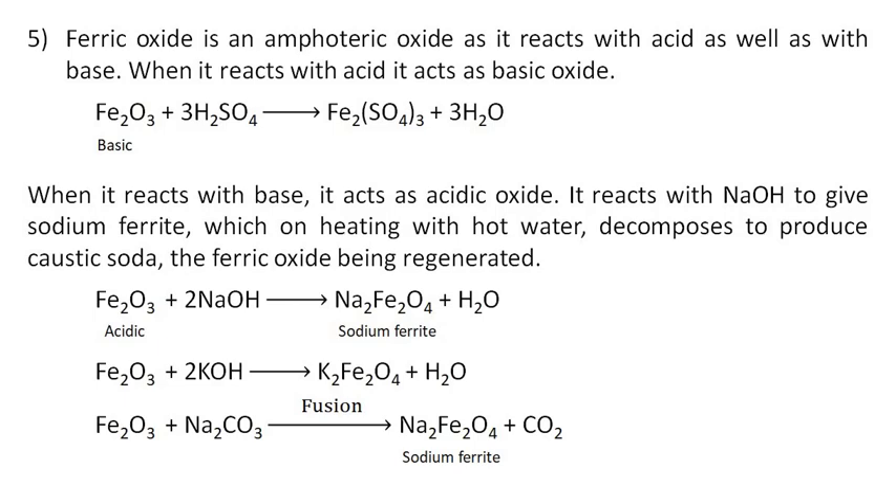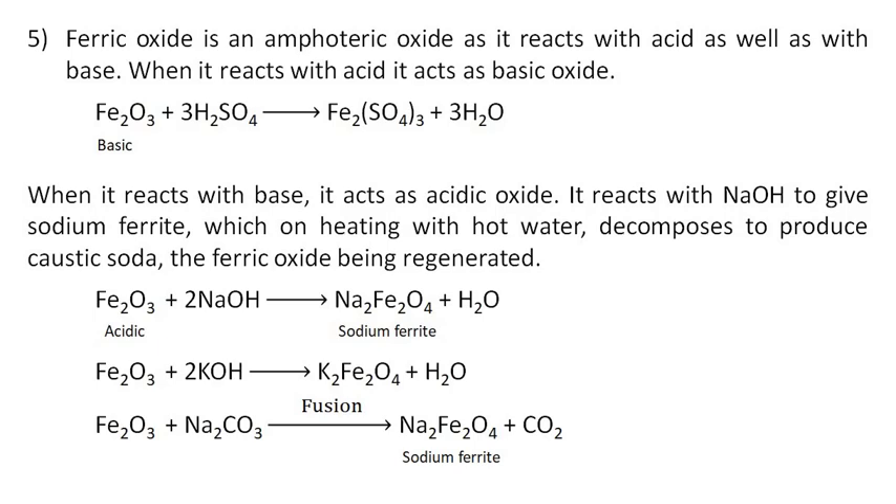Ferric oxide is an amphoteric oxide as it reacts with acid as well as with base. When it reacts with acid it acts as basic oxide. When it reacts with base, it acts as acidic oxide. It reacts with sodium hydroxide to give sodium ferrite, which on heating with hot water decomposes to produce caustic soda, with the ferric oxide being regenerated.